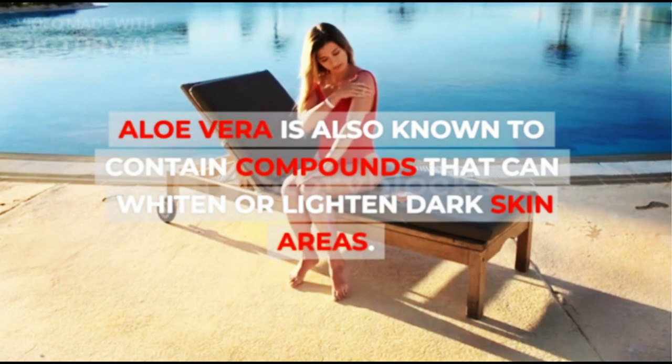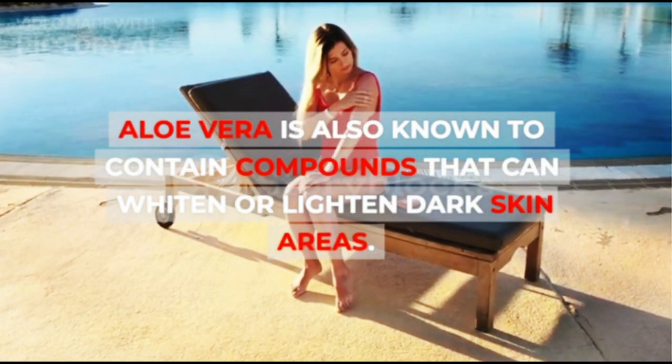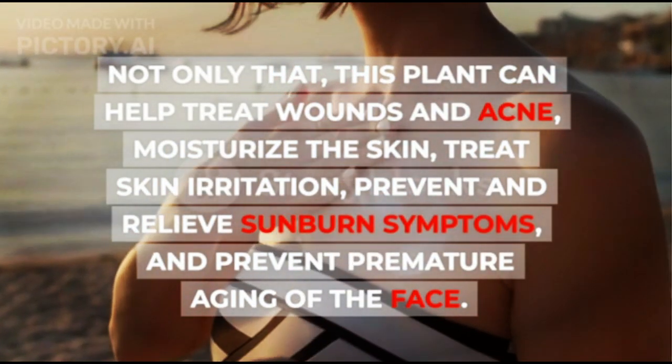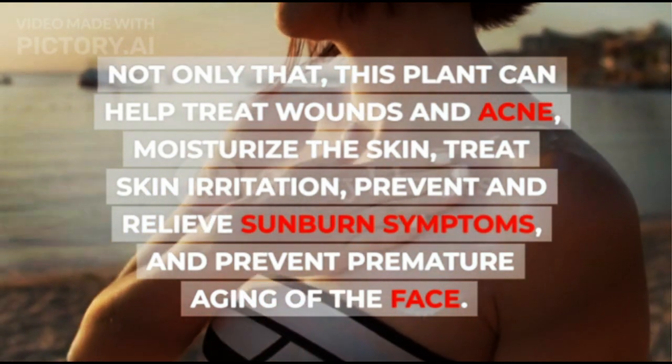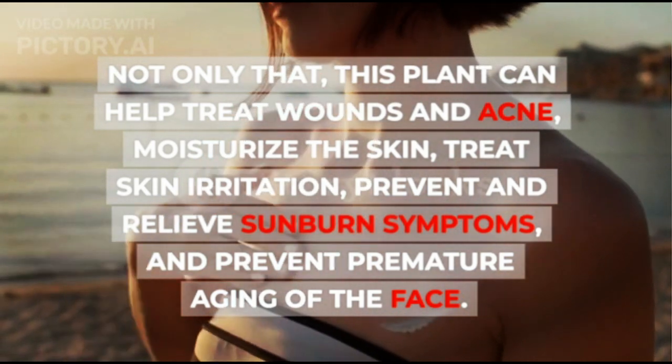Aloe vera is also known to contain compounds that can whiten or lighten dark skin areas. Not only that, this plant can help treat wounds and acne, moisturize the skin, treat skin irritation, prevent and relieve sunburn symptoms, and prevent premature aging of the face.